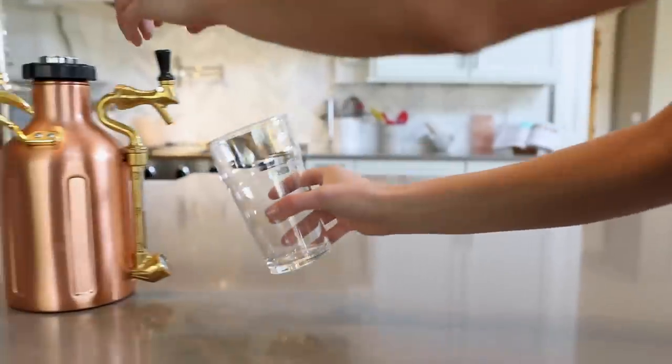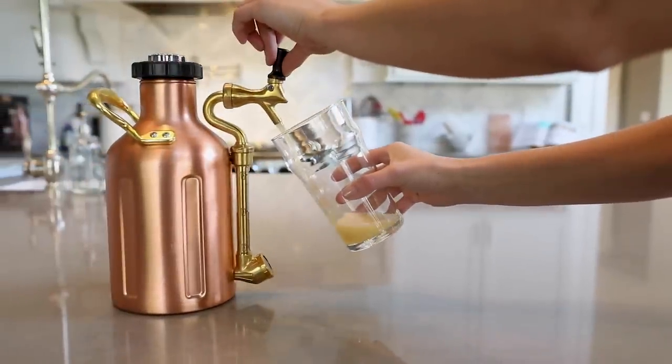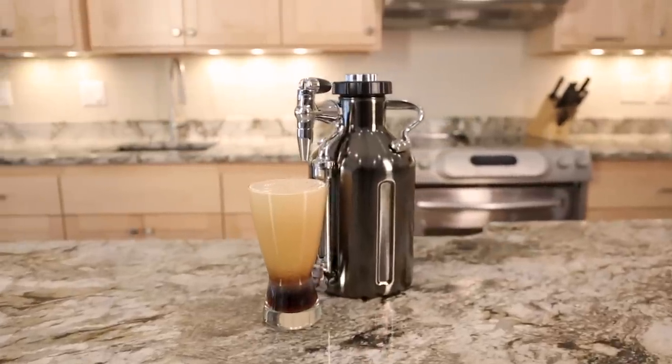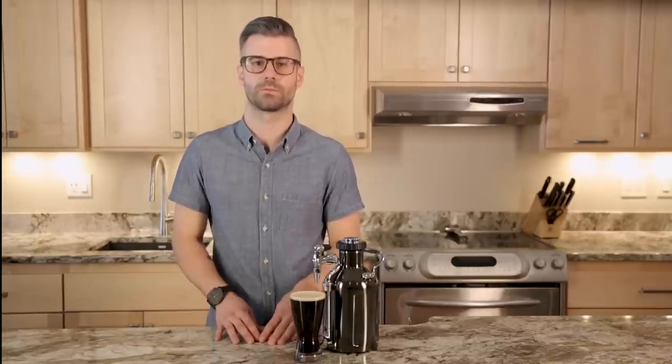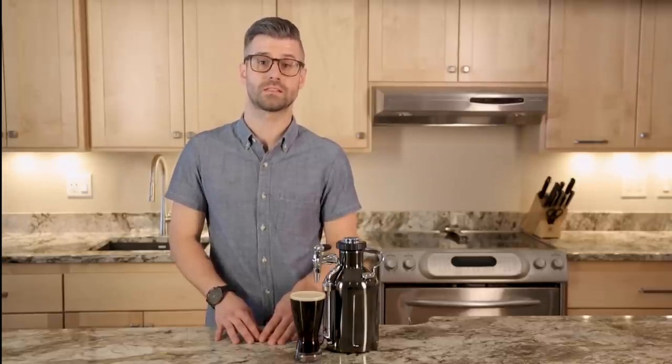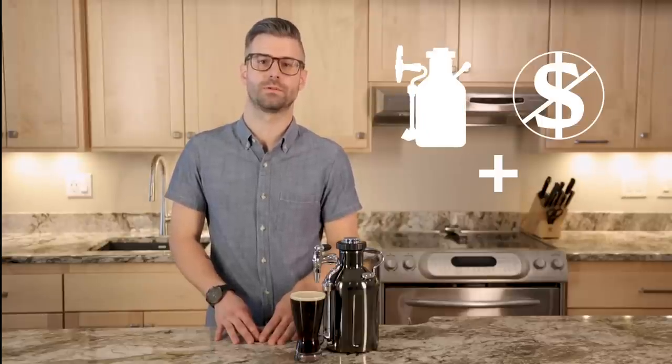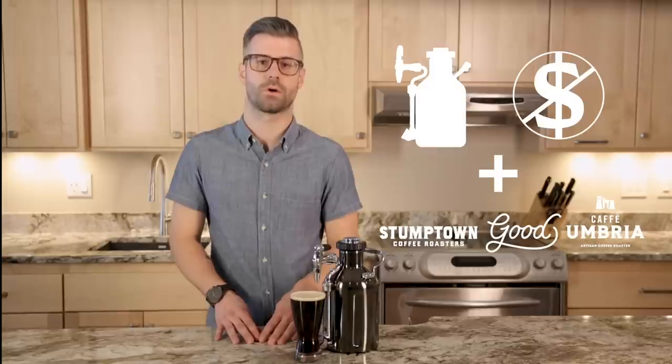Following the success of our first Kickstarter project, the Ukeg Pressurized Growler for craft beer, we're now looking to you to help us bring our next major innovation to life. Our factory is ready to produce and deliver the Ukeg Nitro, and we're using funds raised from Kickstarter to place the first production order. If you back this now, you'll get the Ukeg Nitro at the lowest price, plus the opportunity to receive amazing rewards from some awesome coffee partners. Thanks in advance for your support.